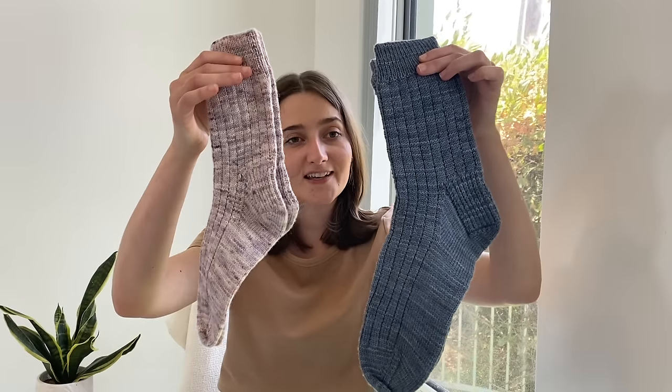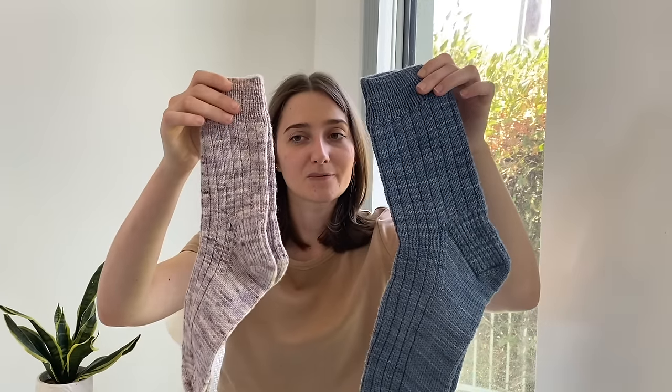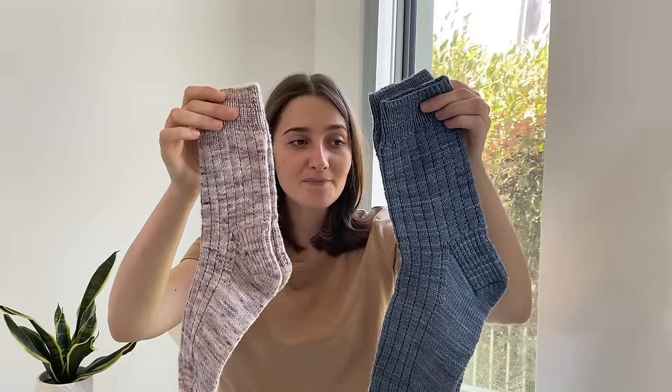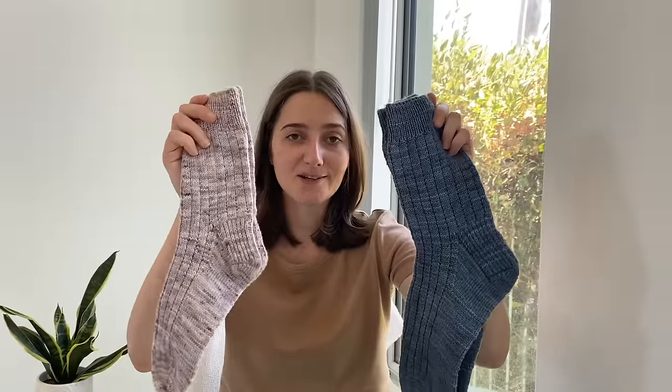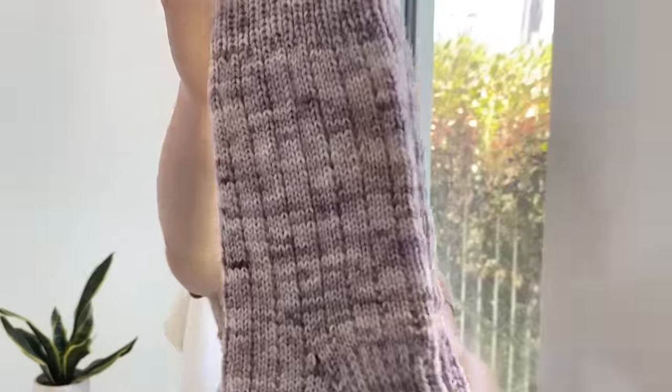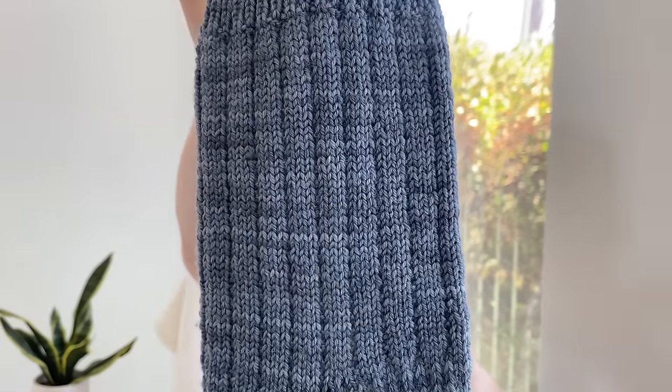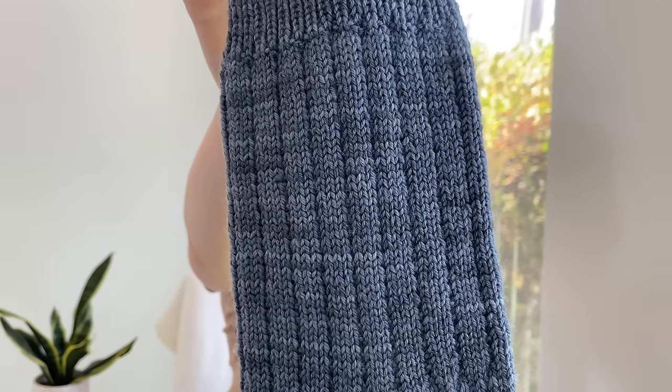These two pairs of socks are also gifts — both are the Broken Ribbed Socks designed by Left Sock Best Sock on Instagram. Both are knit in Circus Tonic Handmade yarn — the purple is in the colour Vanilla Lily, with beautiful purples and mauves, and the blue is called Spangled Drongo, a really nice tonal blue. This is the first time I knit broken rib and I really enjoyed doing it. I've seen a lot of garments in broken rib, especially summer tops, so it's something I'd like to add to my goals for next year.